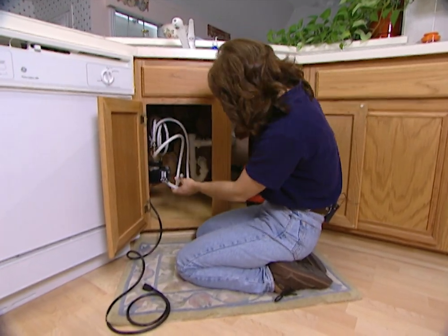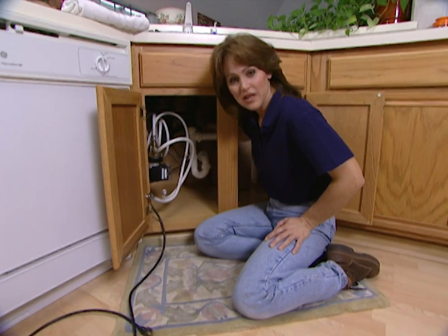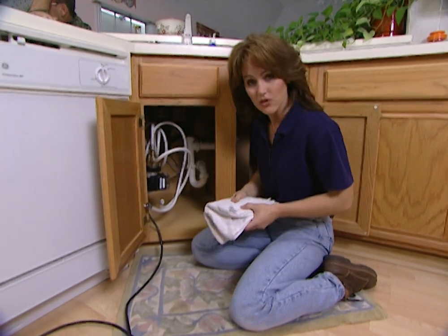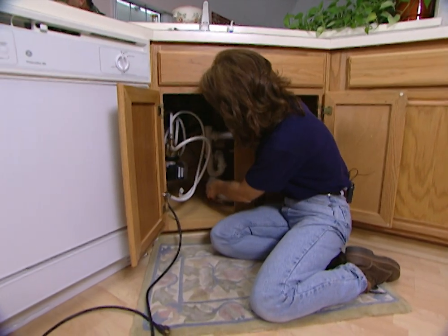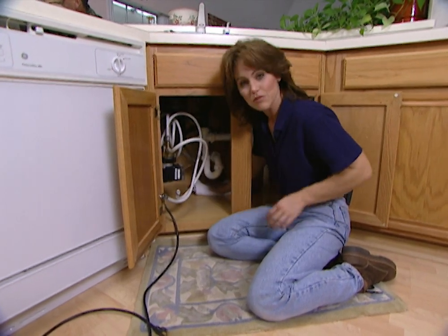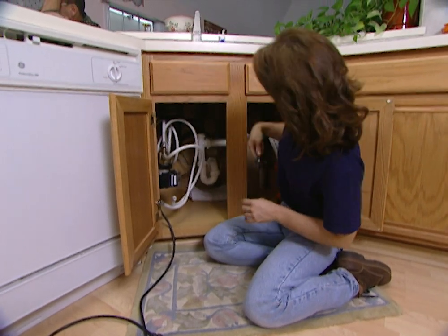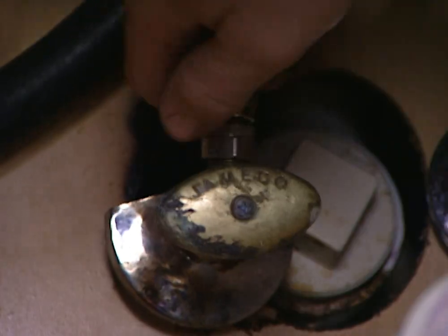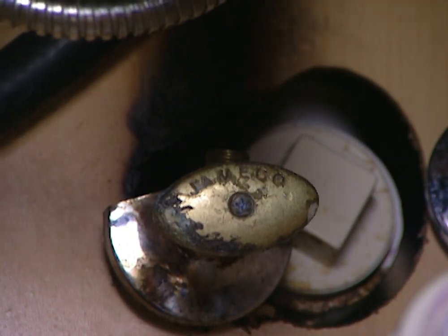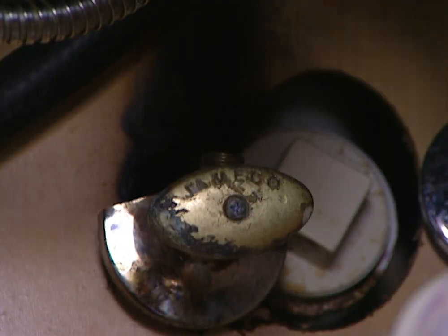Before we connect our hoses, we need to turn the water off. The next step is to replace the water supply lines. Even though we've turned the water off, there's still going to be some residual water left in the lines that's going to leak out a little bit. It's best to use a towel or a small bucket to catch that water so you keep your workspace dry. Now we can remove our old water supply lines. Make sure when you're connecting the new ones that you connect the hot to the hot side and the cold to the cold water supply.